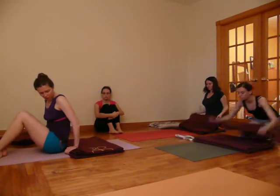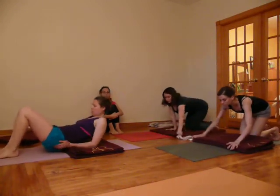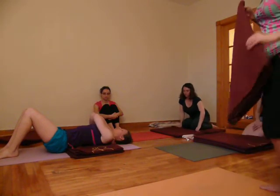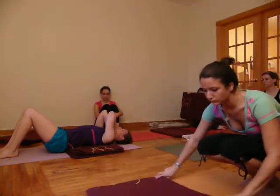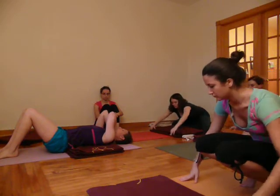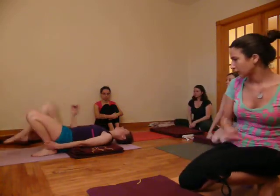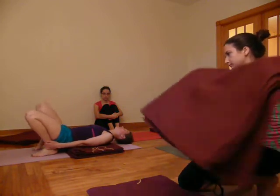We sit in the front center of the blanket, and then we come down. The shoulders are coming an inch away from the outer edges of the blanket. Two-thirds of the neck are off, one-third are on. We bring one hand to the ankle, we bring the second hand to the ankle.